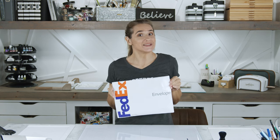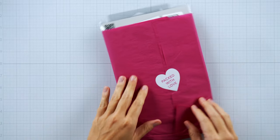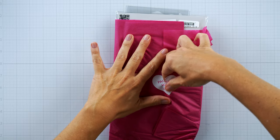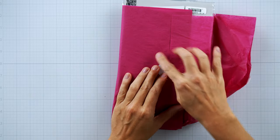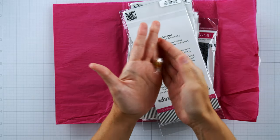Today I have a package from My Favorite Things and we're going to open it together. We're going to open it together and then make some stuff. I always love getting a package from My Favorite Things — it is packed with love. They always give a little jelly bean which I always set aside for Dexter.